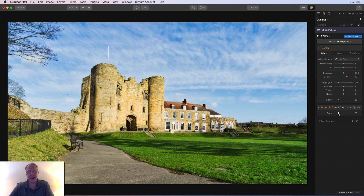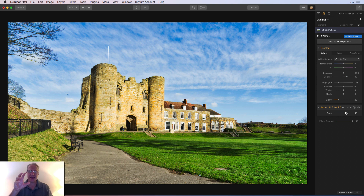Now I'm going to try Accent AI and see what it does. If you notice the sky, it's really giving it a nice pop. There's zero, and then here's 100 — I don't want to go to 100. I'm going to go to about 60. I like the blues there, they look pretty good. Maybe a little saturated, but we're going to play with that. The colors are starting to pop, but again, a little bit saturated.